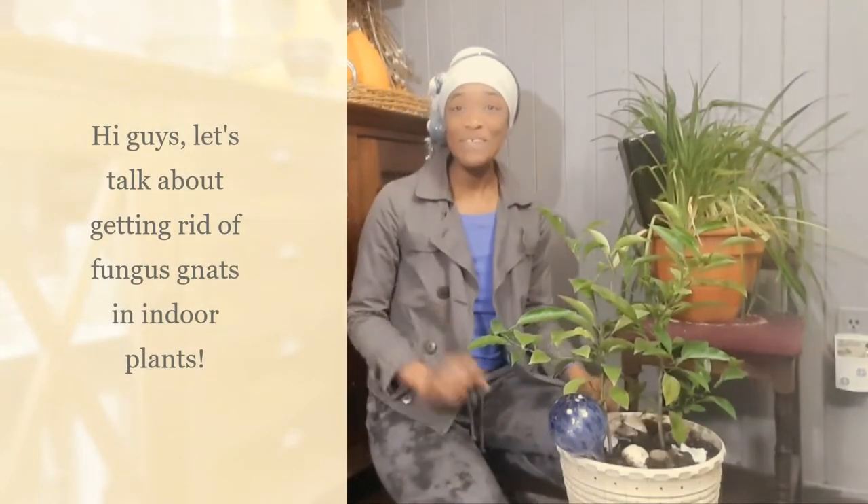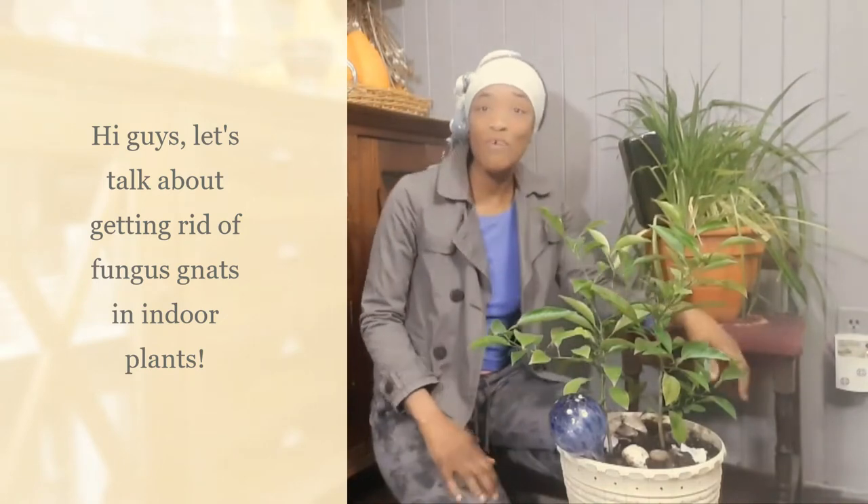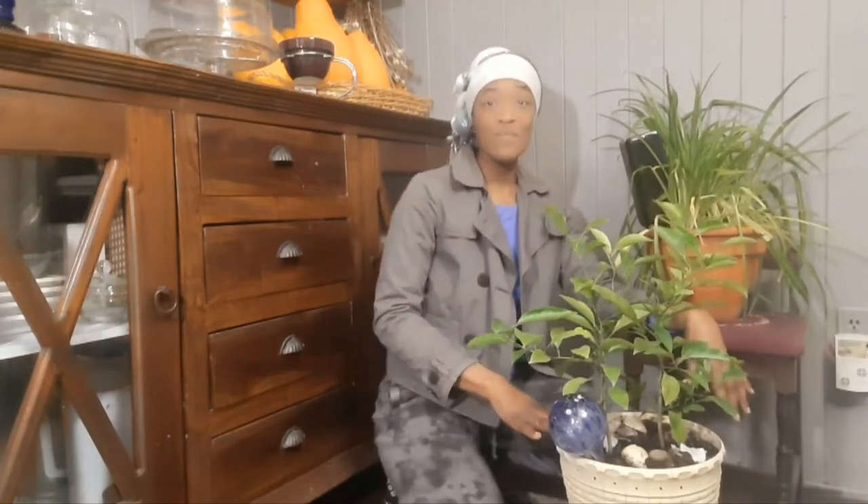In this video I want to talk about how to get rid of fungus gnats. They are bred from moist soil, particularly when the surface of the soil in your house plants is kept moist — that's when you run the risk of breeding lots of fungus gnats.